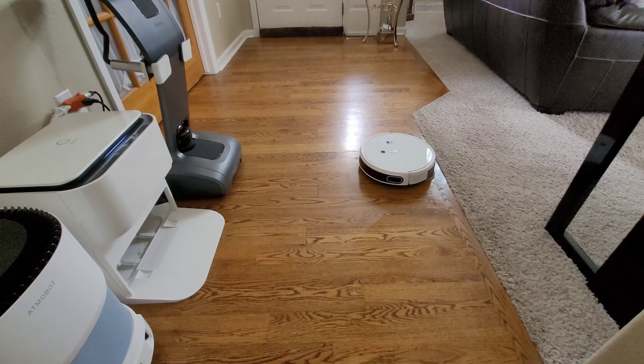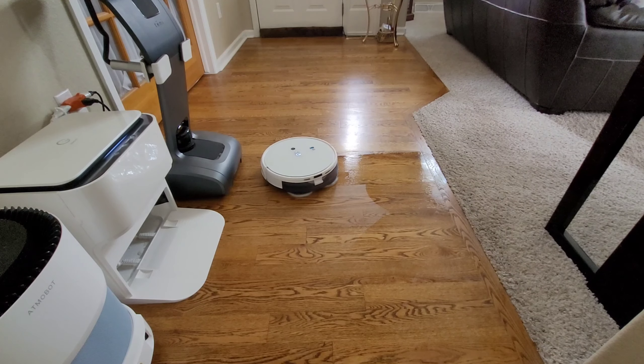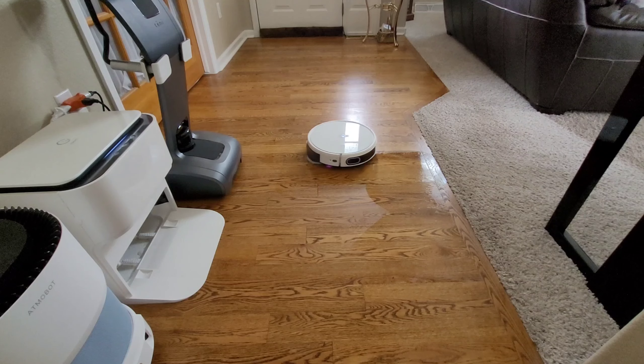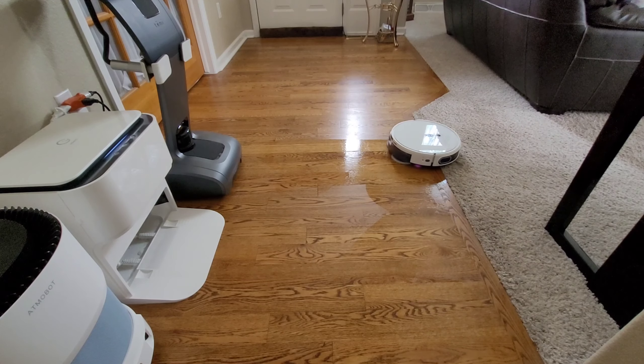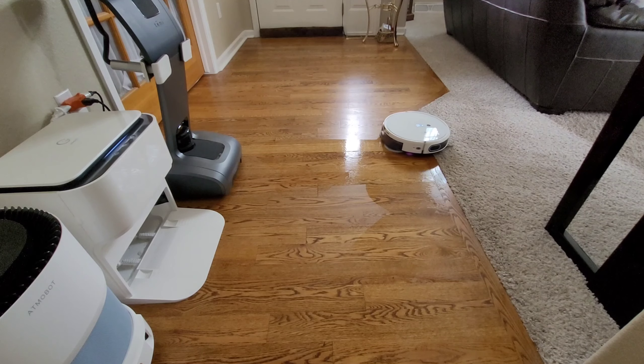The Yeti Mob Station has an active carpet-avoiding sensor — not only does it increase suction on carpet, but it can actively avoid carpet when mopping. This is a feature the Ecofax has as well, and that's because Ecofax and Yeti share the same components, essentially being parent and child companies, so you can expect the same sensors.